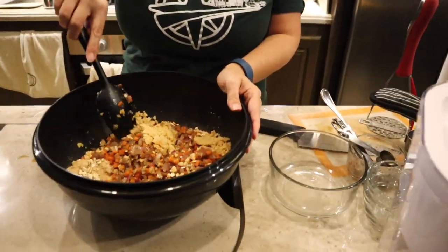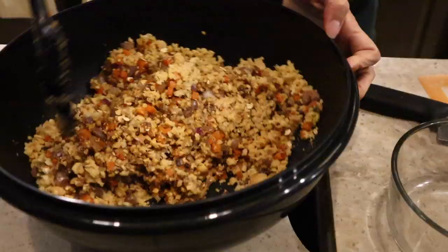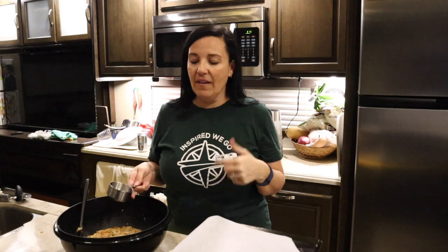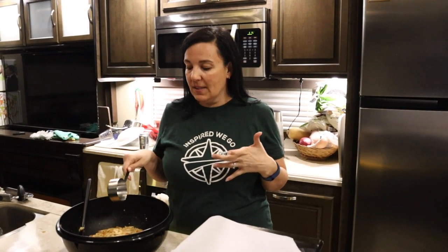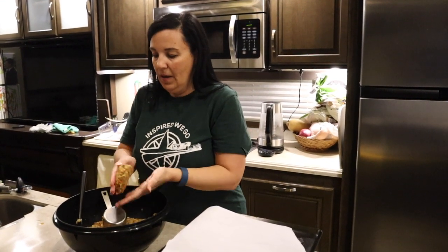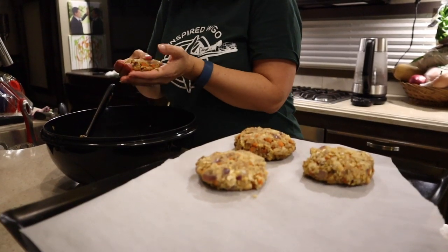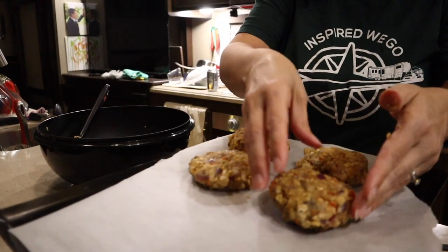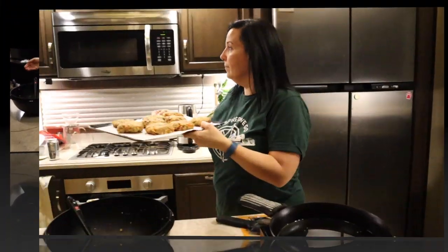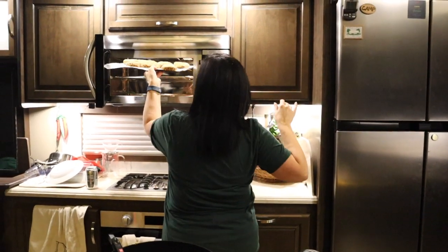We'll mix the ingredients and form them into our meatloaf patties. We preheated our oven to 400 degrees — ours is convection so it's actually at 375. I'm going to take my half-cup scooper and form half-cup patties, and into the oven they go for 25 minutes.